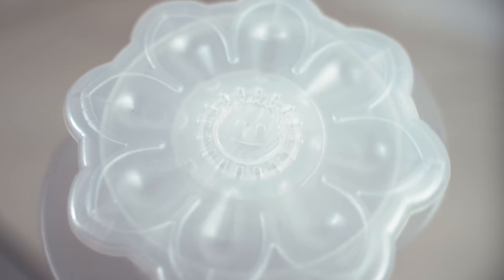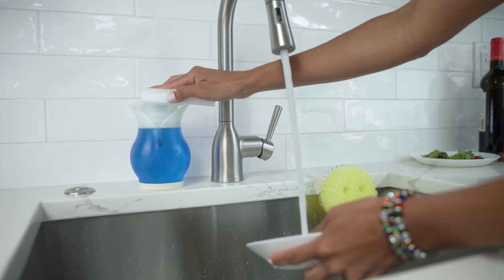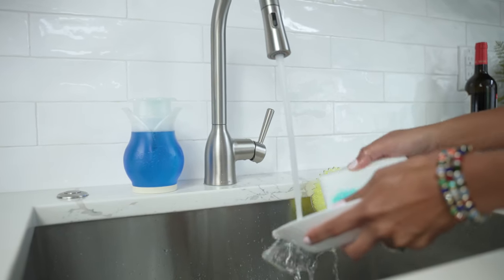Soap Daddy is the reusable, dual-action soap dispenser by Scrub Daddy. Designed with versatility in mind to help speed up, clean up.